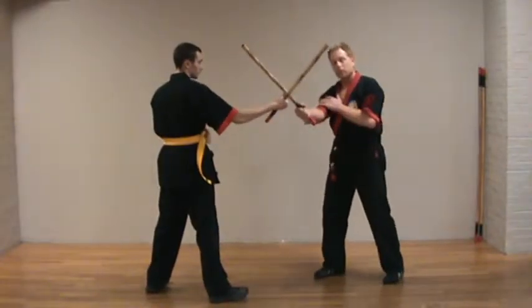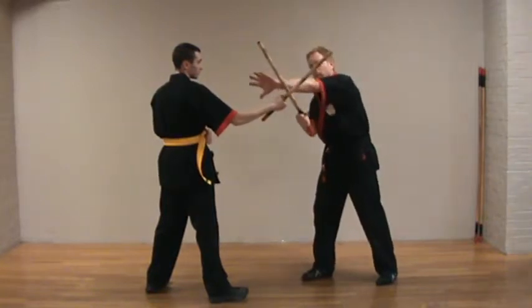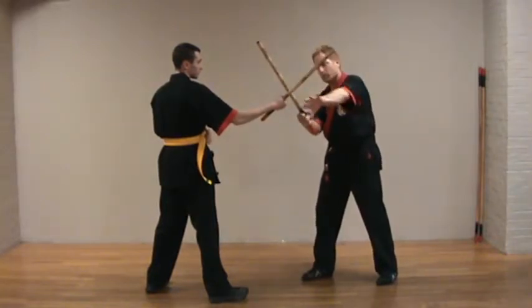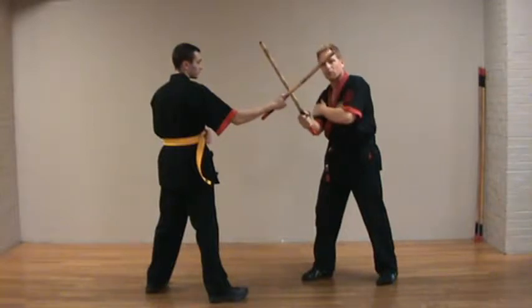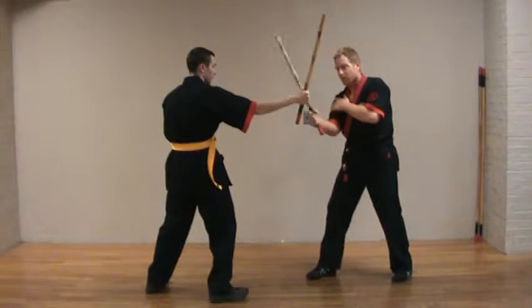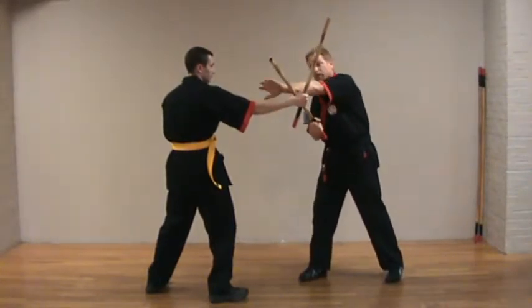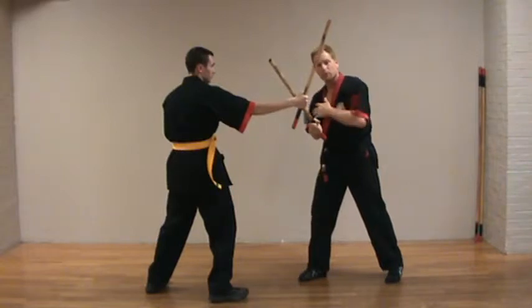Generally, while training, we go stick on stick. Once we get to this position, we have four options that we can go through to control. In reality, when he strikes, I'm going for his hand, or his arm, or his neck. But I still have the same four options to control the stick.